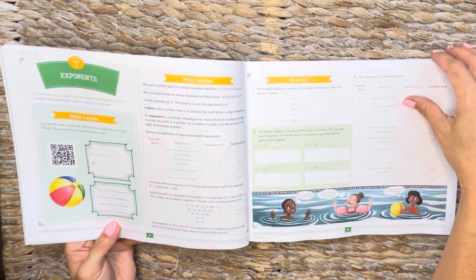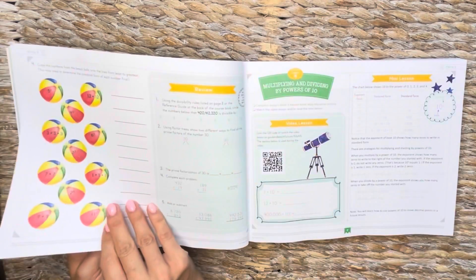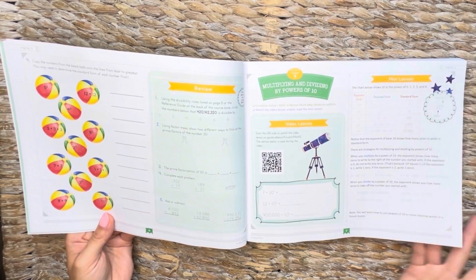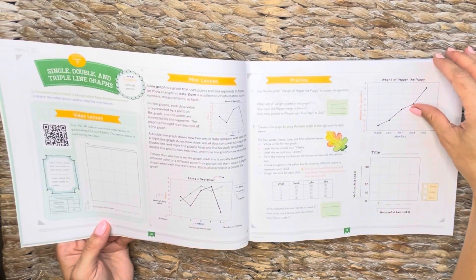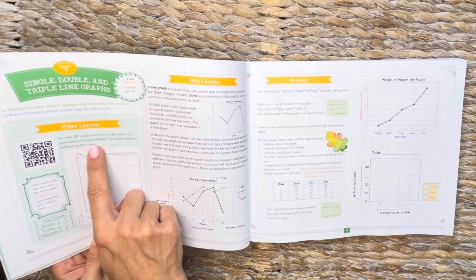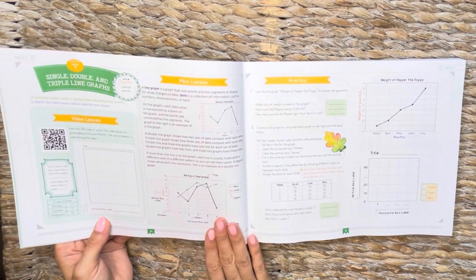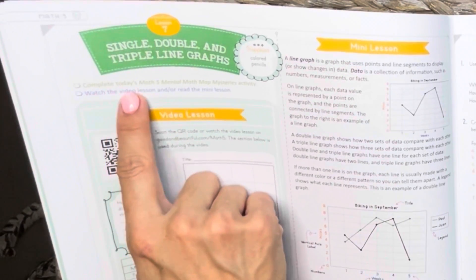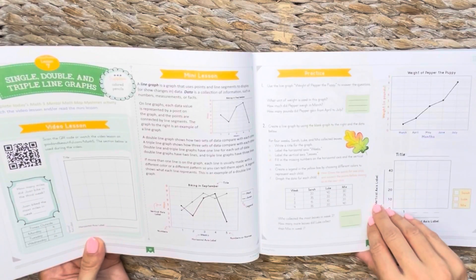There is a sample of this available on the Good and the Beautiful website, and you can also get this as a free PDF and access the video. So this math is available for free, just not in hard copy. So multiplying and dividing by powers of 10 — you can scan the QR code or look up the video lesson on the website. This is the section used during the video lesson, and then this is your mini lesson. Here's your practice. You'll notice it prompts you to complete the math five mental math map mysteries activity — so that's what the mental math book is for.